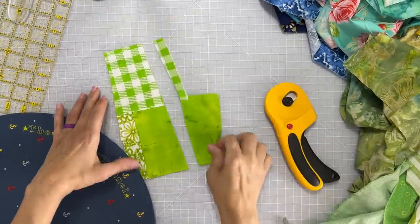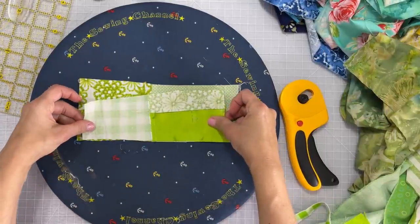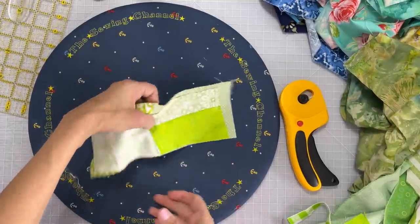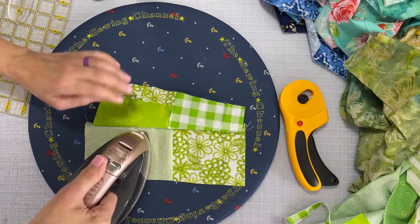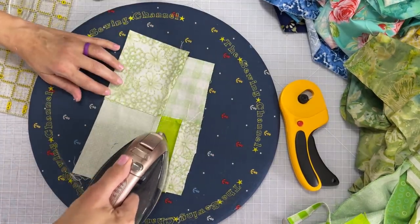Watch what I do with this next piece. I cut off the excess there and then I take this piece and I add it onto another piece and sew right down the seam allowance. By doing this I'll have several pieces connected together that I can then add to another piece of green fabric.